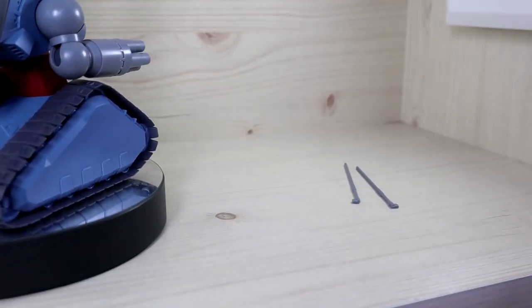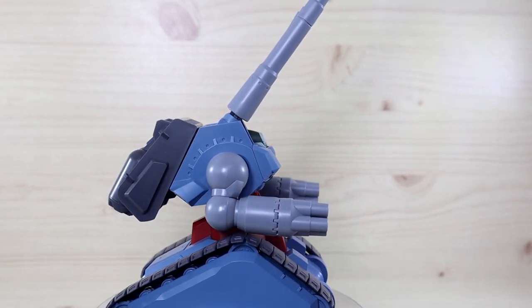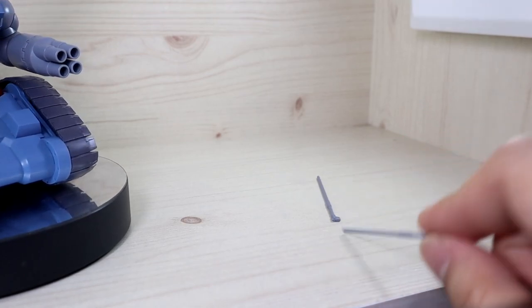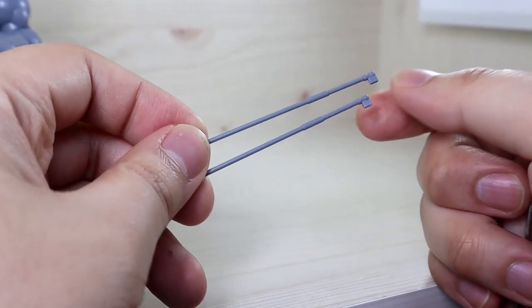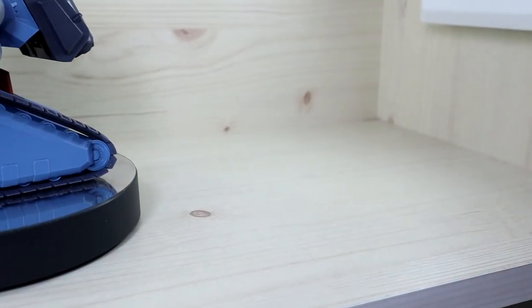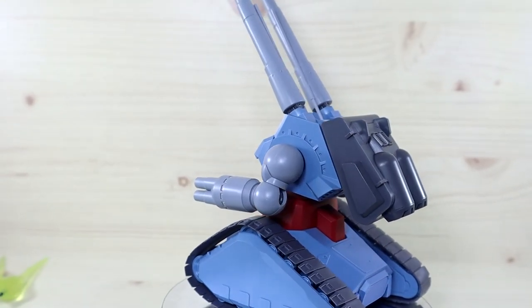The antennas are a separate piece, so you do need to attach them. They give you a spare set in case you break or lose any — no need to worry about that. This is great because mass production type antennas are as important as a V-fin for a Gundam unit.